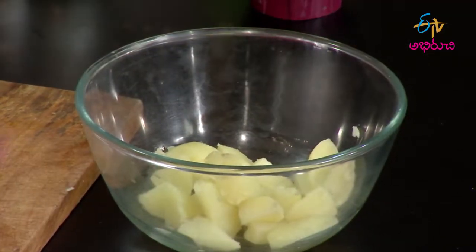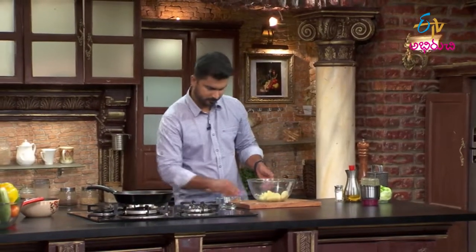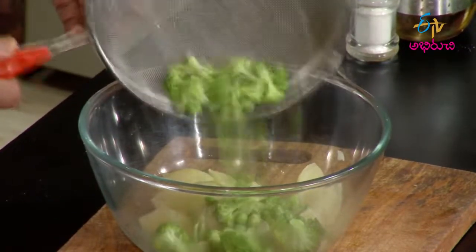Now for the assembly - add the boiled potatoes first, that's the first cooked ingredient. Then add the green peas and broccoli into the mixing bowl.